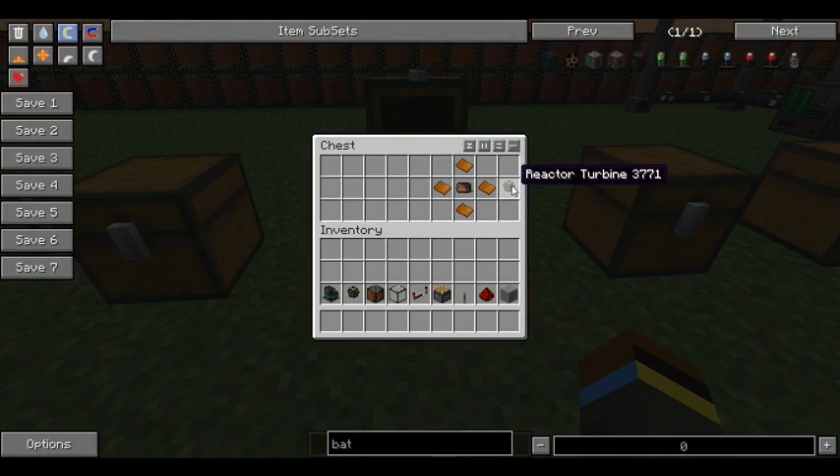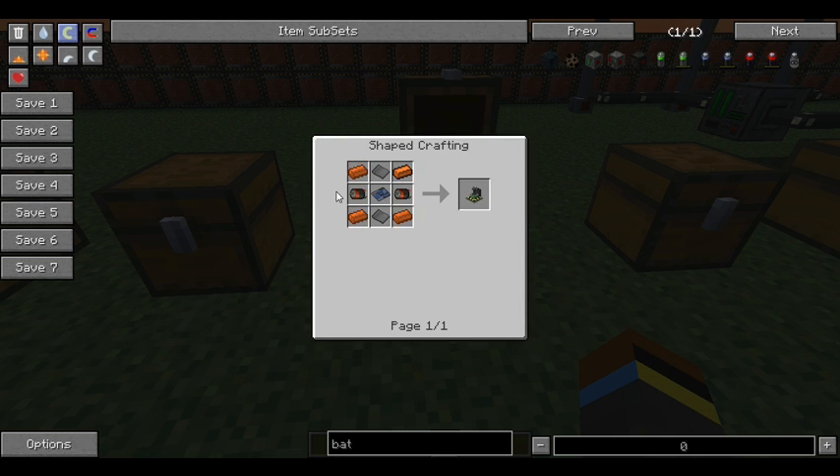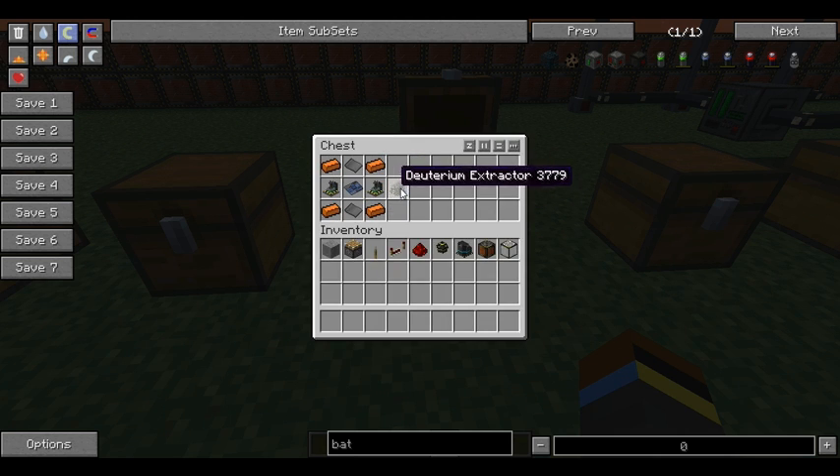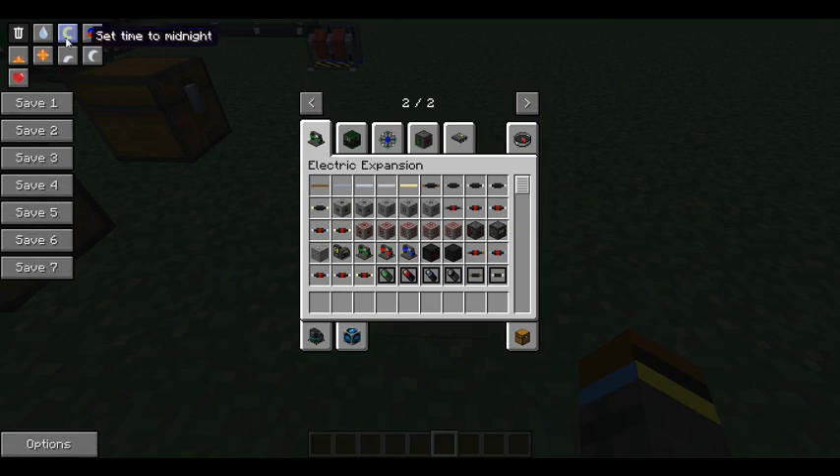Obviously you need reactor turbines again. And you need a deuterium extractor this time. So that's two centrifuges from the last episode. Just in case you didn't watch it, here it is. Pretty basic.